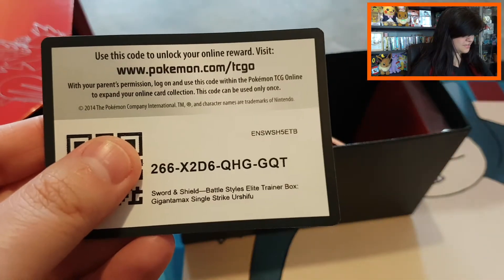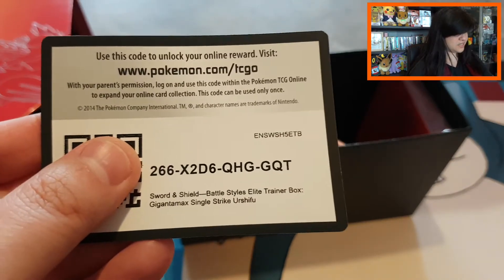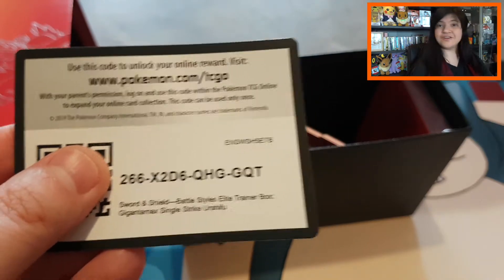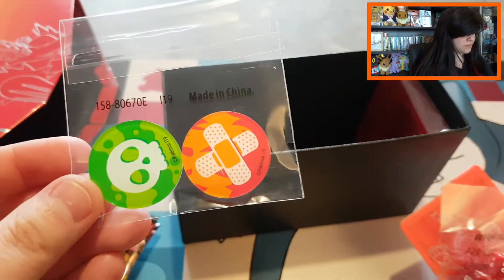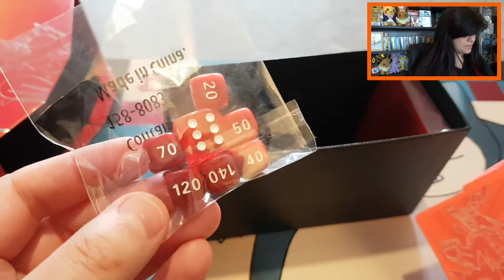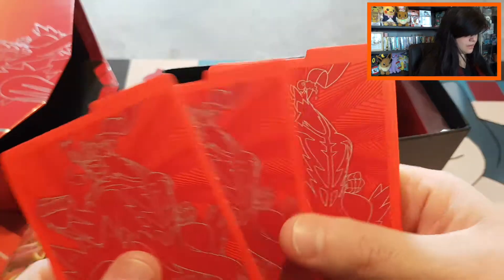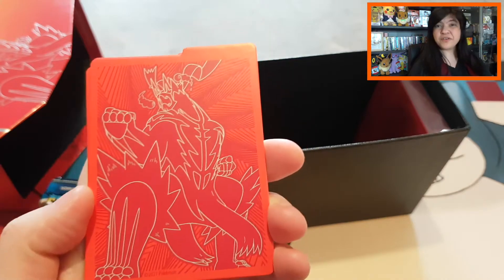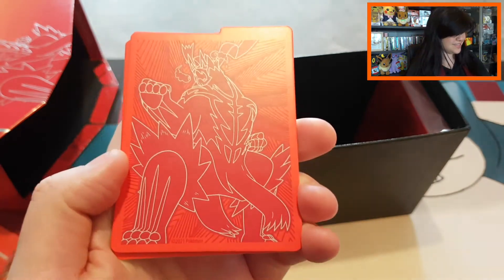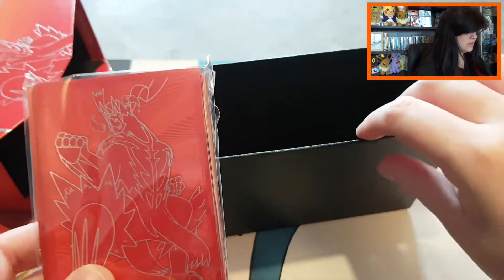Then we have the Trading Card Game card rules booklets — they always give those. These Elite Trainer Boxes are very handy for people who are new to the TCG. We have our beautiful booster packs, and all the energy cards which you also need to play the TCG. Got here the Sword and Shield Battle Styles Elite Trainer Box — Gigantamax Single Strike Urshifu. Then we have our code card, acrylic burn and poison markers, beautiful red dice with the new Battle Styles symbol, and the four dividers.